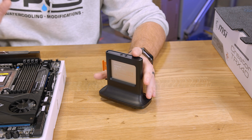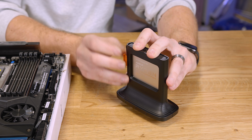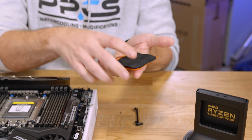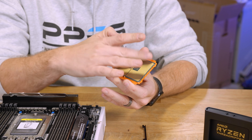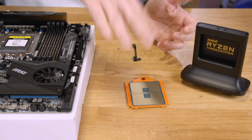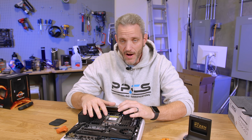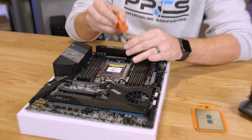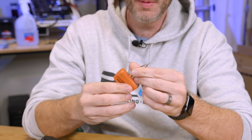One of the things that's different with Threadripper, going all the way back to when it first launched, is that the pins are basically LGA-style. What that means is the pins are on the motherboard, not on the processor like you might be used to with standard AMD processors. This is much more Intel-esque. So you obviously need to have an awful lot of care when dealing with the socket.